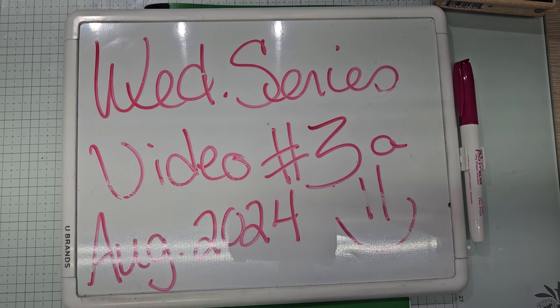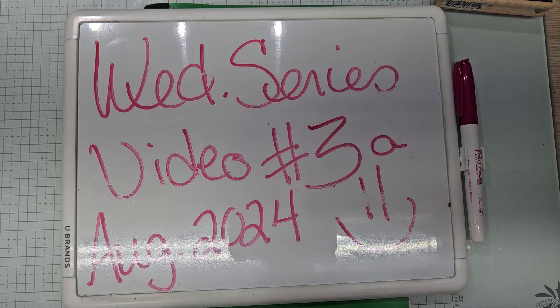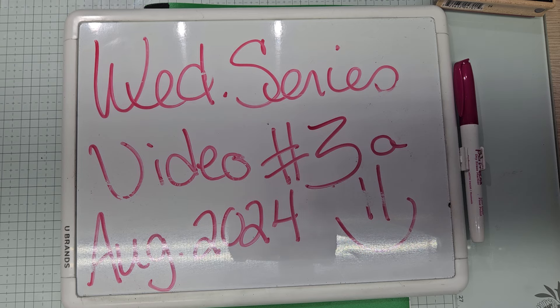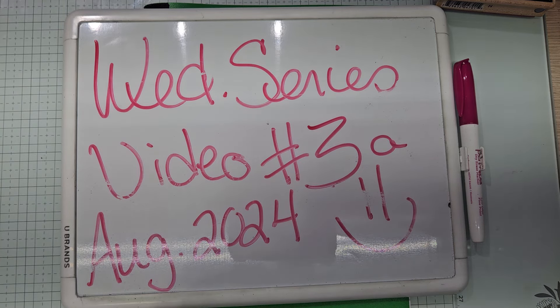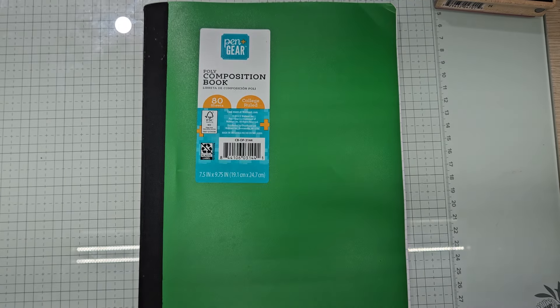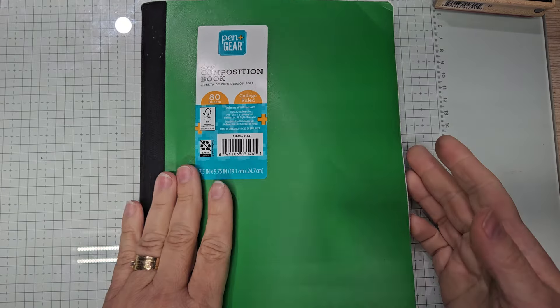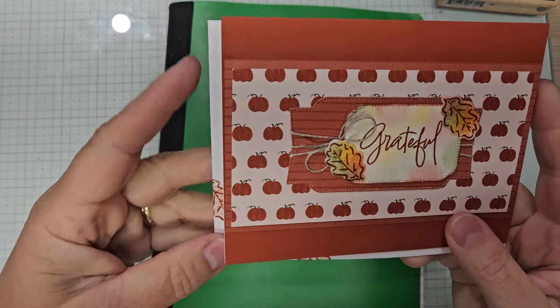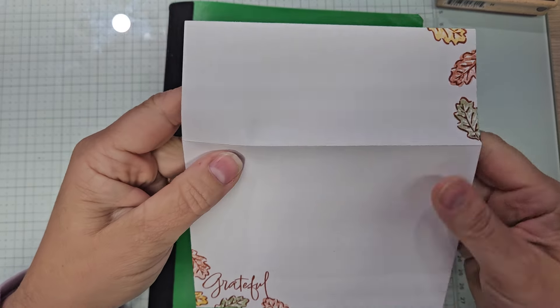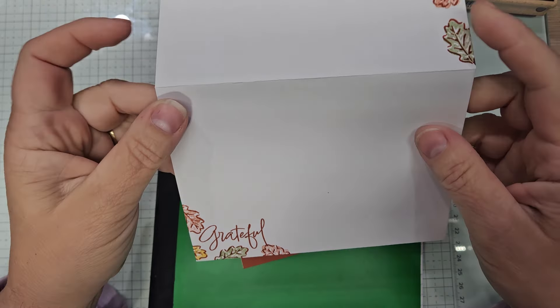So anyways, this is my Wednesday Holiday Series. This is video number 3A because I'm trying to do two cards — a fall card and a Christmas holiday themed card on Wednesday. Look at how cute this is, and look at my envelope. I think the envelope came out really cute. I hope you guys think so as well.